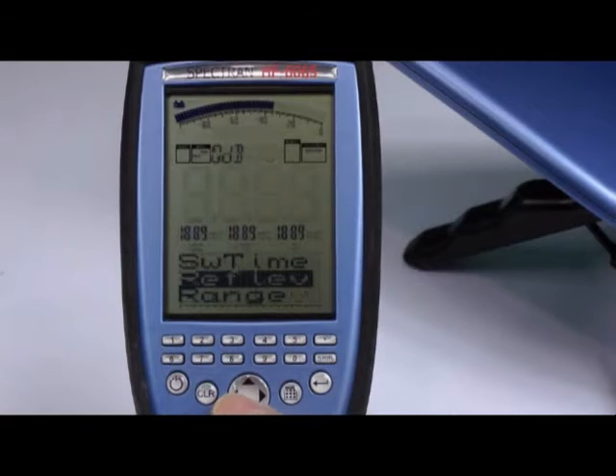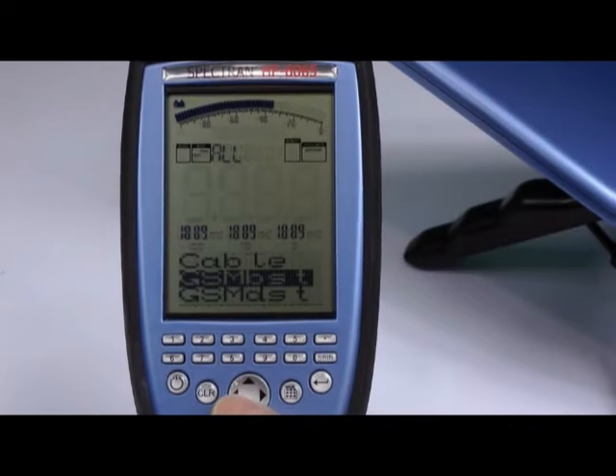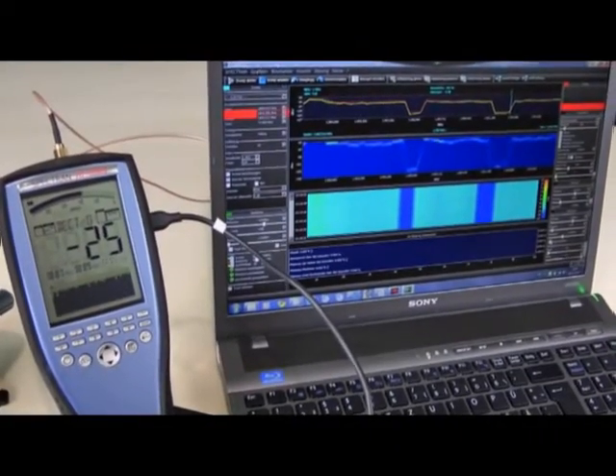You can adjust a whole suite of professional settings directly on the handheld meter, such as resolution bandwidth, sample time, and much more. The included PC software, connected via USB, includes many modern and advanced tools for detailed signal analysis and logging.